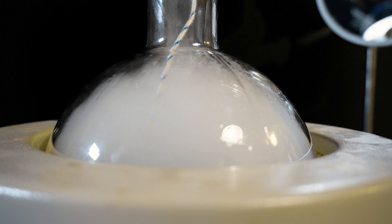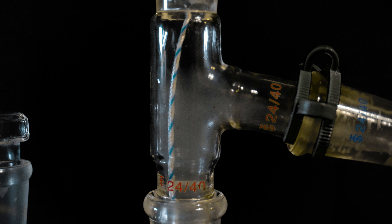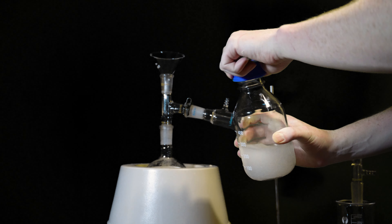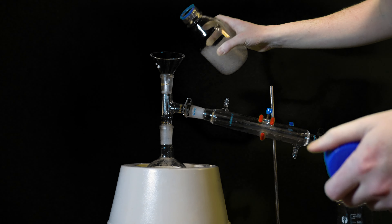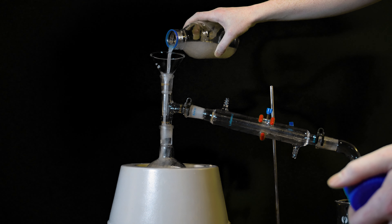This process takes absolutely forever — the distillation took me probably 6 to 8 hours. I treated the crude cyclopentanone with a lot of potassium carbonate, which gets rid of the leftover adipic acid and also starts to dry it out a little bit.